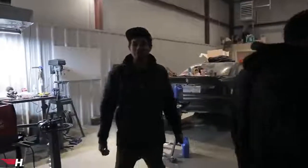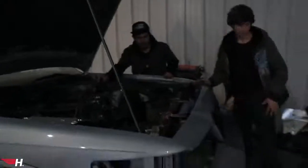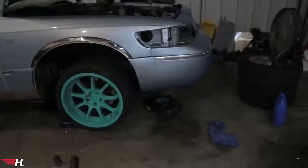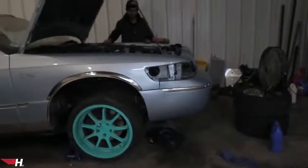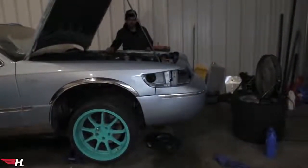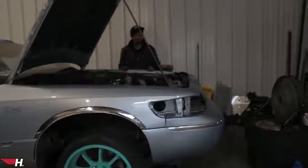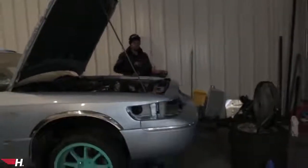There's like 30 PSI coming out — so much boost, so much boost! Give it one nice rev — nice one.